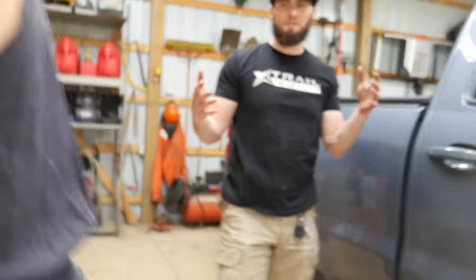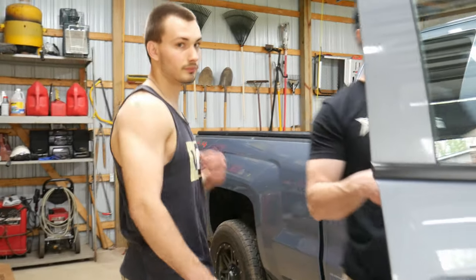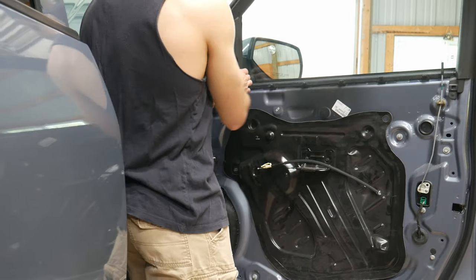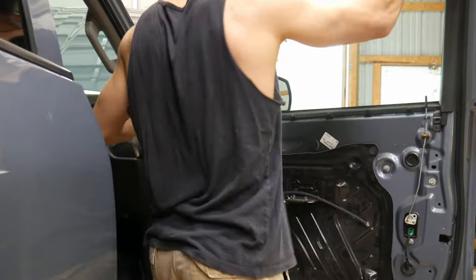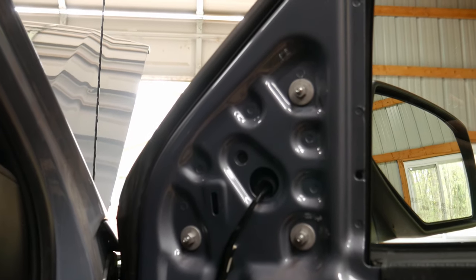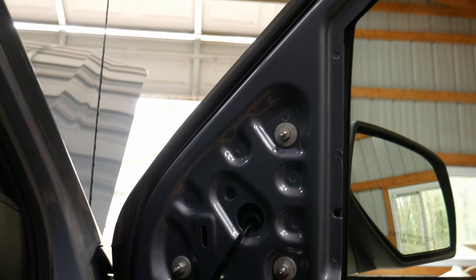Now that we're getting that out, we should just be able to pop this up and we'll actually be able to get the factory mirror off. So then you should just be able to pull this piece off. That exposes your three bolts holding the factory mirror on. The tow mirrors usually have four for more stability. It looks like I might not have to drill that additional hole.